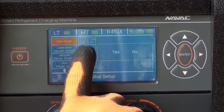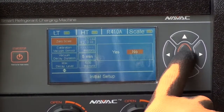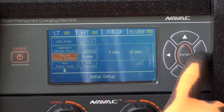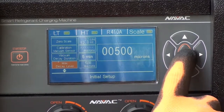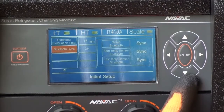We also have the ability to zero out the scale as well. If needed, the vacuum sensor can also be recalibrated. The vacuum decay time can be set to either 5 or 10 minutes. We're setting the acceptable decay level at 500 microns. We're extending the evacuation time after reaching our target level by 15 minutes.